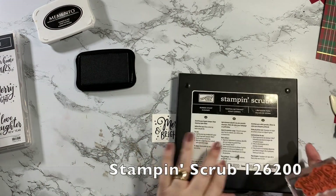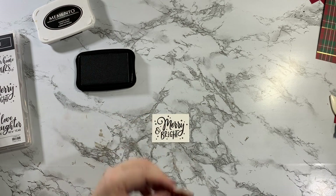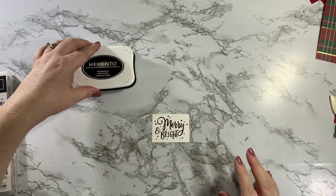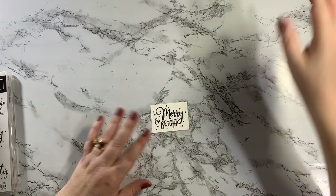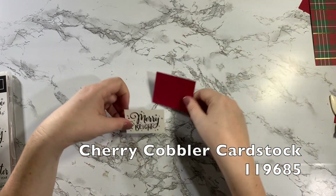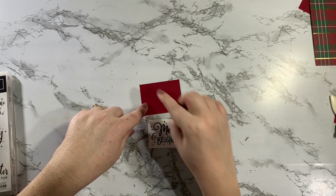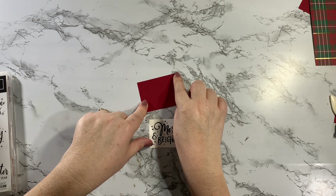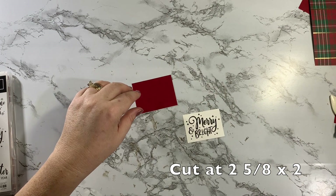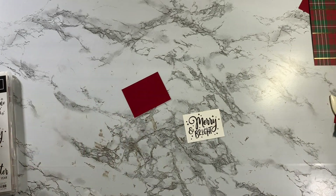Let me grab my stamp and scrub, clean that off, and I can put it back in my case. I'm going to close the ink — that's actually all the stamping we're going to do for this card, so we're going to be doing a lot of layering. For this one I have a piece of cardstock cut at 2 5/8 by 2 — yes, I did the math in my head!